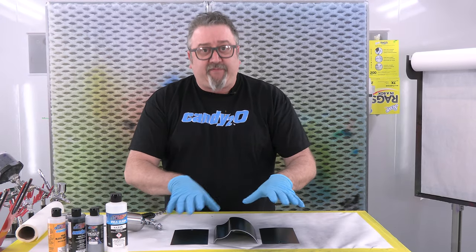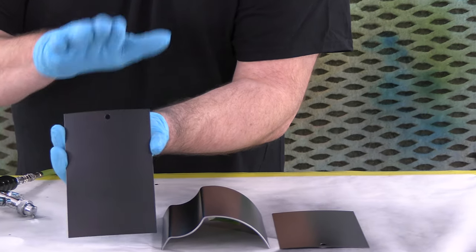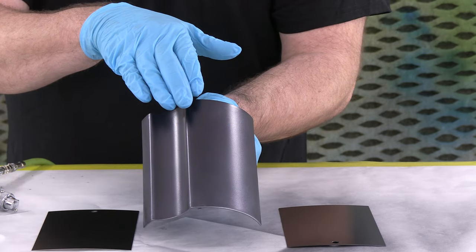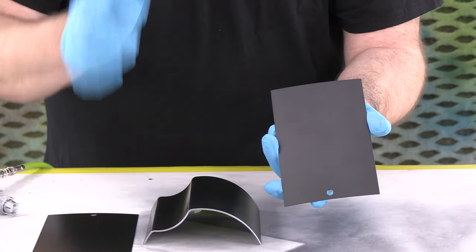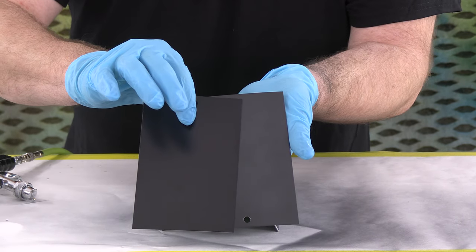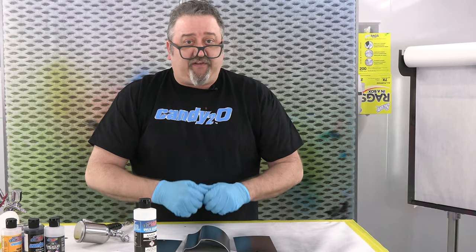Now we have everything sprayed. So we have three different examples here. The first one is the first mix — the one to one to one over a black card. So that's one part black candy, one part quick silver, one part 40-40 bleed checker. Same mix over silver — basically a straight silver sealer — and you can see it's a much brighter tone. And then I did the mix of one to two to one, which is one part candy, two parts silver, one part 40-40 bleed checker over a black card. You can see it's a little bit brighter than the original. So just play with the different tones. I'm going to top coat this with the 4051 Satin Clear and give it a satin finish and see how that looks.